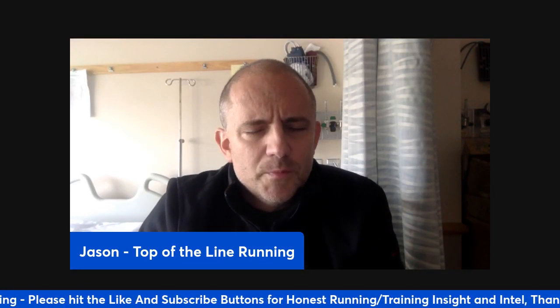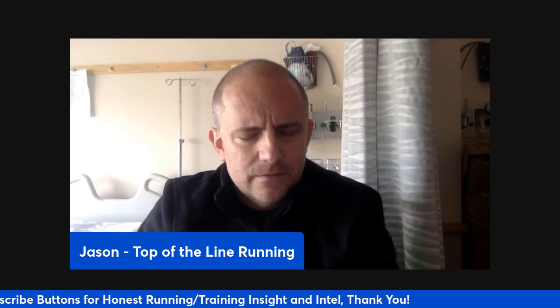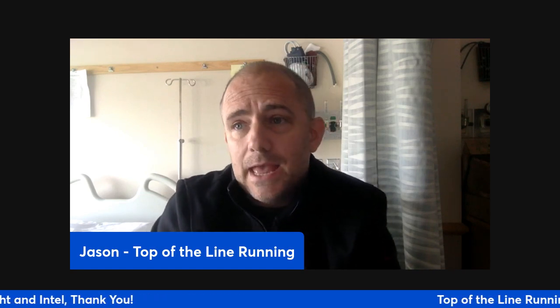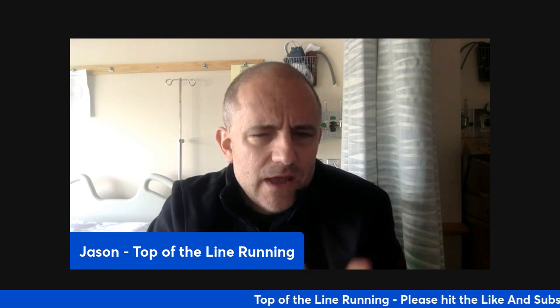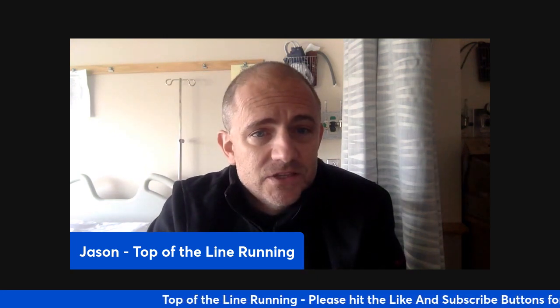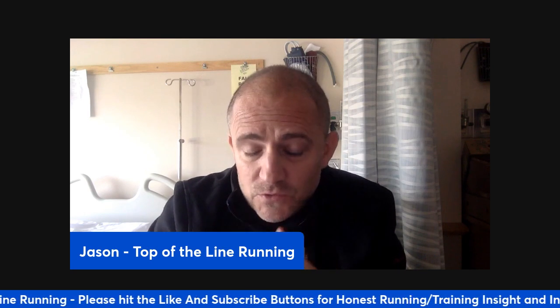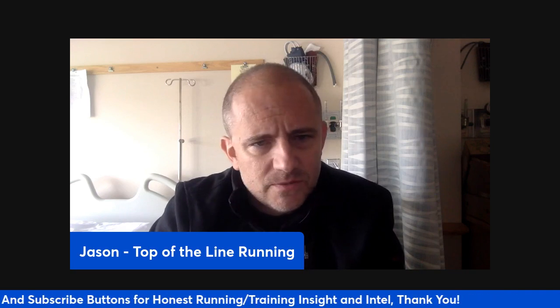Hey, Coach Jason here. Hope you're all doing well. I want to talk about the workout after a time trial. We're approaching the start of a fall season or a cross-country season, and you're going to get a good idea of how much your athletes have done this summer, how fit they're going to come back. We've talked about how to test them at the one mile, two mile, 3K, or something like that.